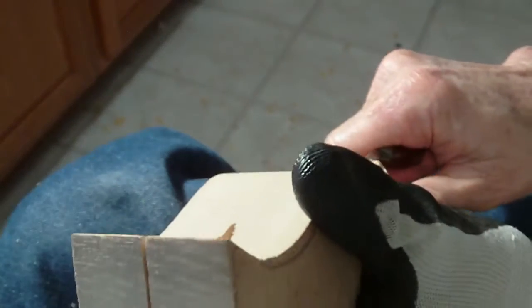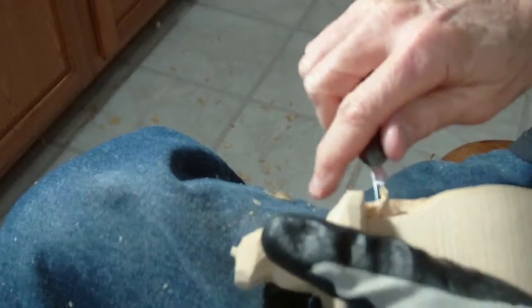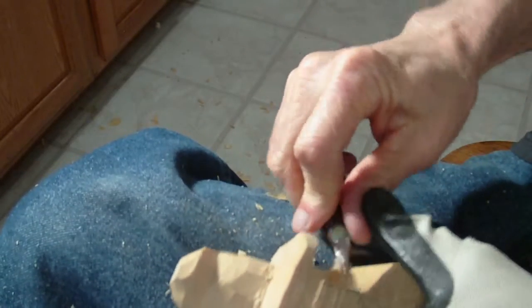We're going to shape the brim a little bit more. When you get back into these areas, as the brim gets thinner and thinner, you want to be careful not to overdo it - not to do more than what you should.